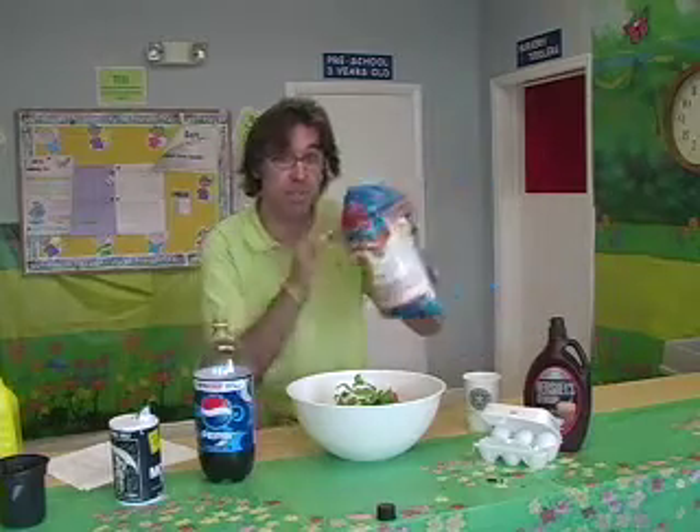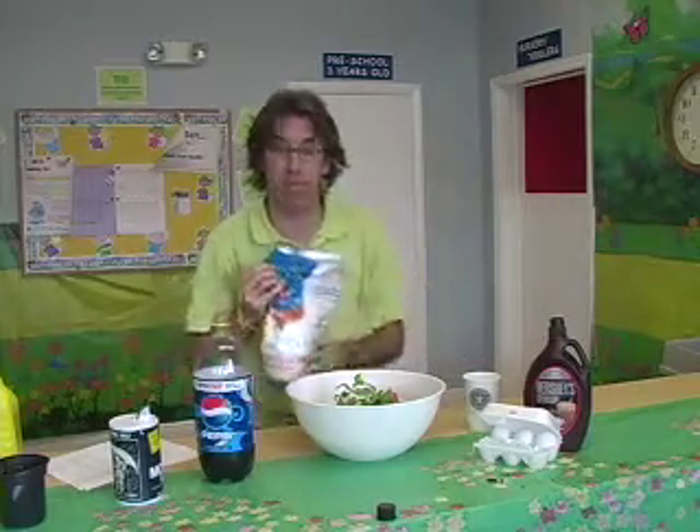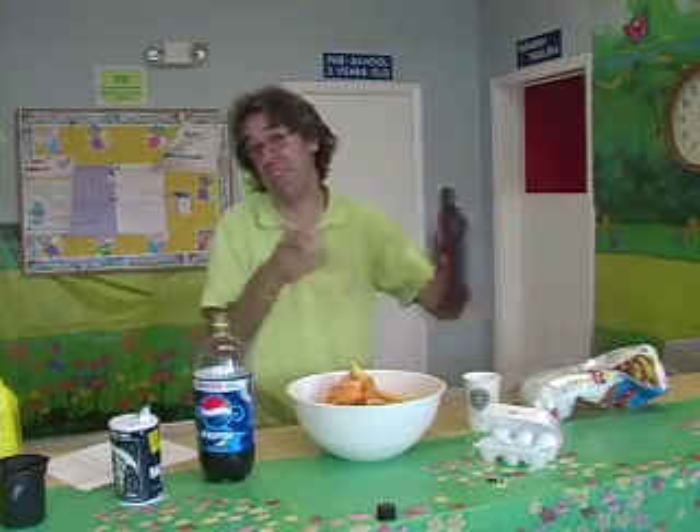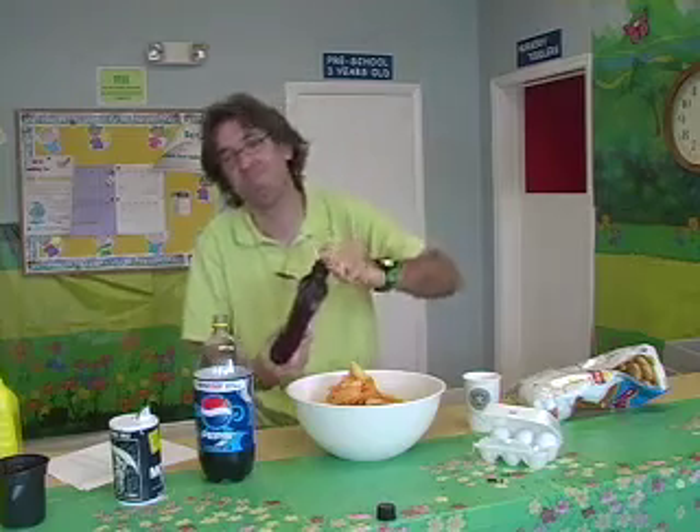And now finally the most important ingredient: chocolate chips. Guys, let me save you some hassle — I spent about 20 minutes in the snack aisle at Publix and couldn't find any chocolate chips. So I got barbecue chips, and I'm just going to add the barbecue chips and then some chocolate syrup, so you get chips, you get chocolate — chocolate chips.